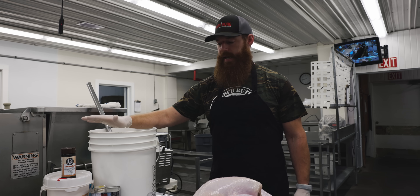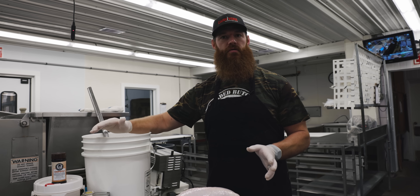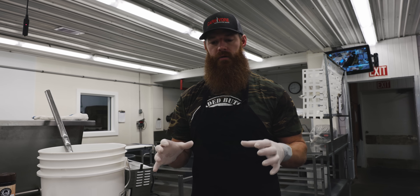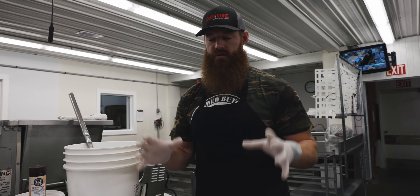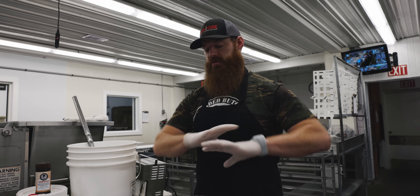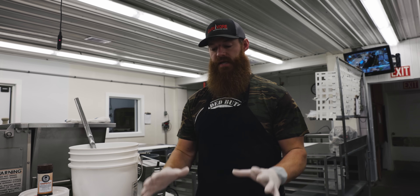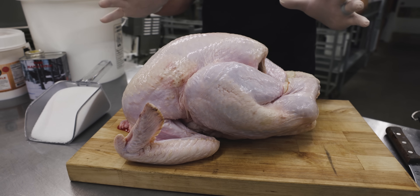It starts with the brining step. The real important thing is that when you get your bird, make sure it hasn't been pre-brined or soaked in a salt solution. Manufacturers do this because turkeys absorb water — that's really why we're brining too, to coax more moisture in and make it more tender. They use salt or sodium tripolyphosphate to bring in more moisture because then they're selling you water. So inspect the label for things like 'solution added,' 'enhanced,' even 'kosher.' This happens to be a free-range, farm-fresh turkey with absolutely no additives whatsoever.